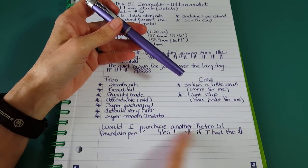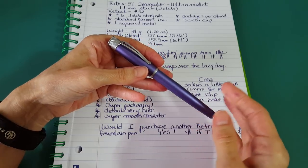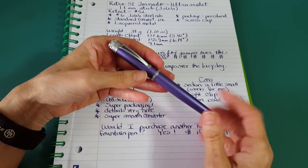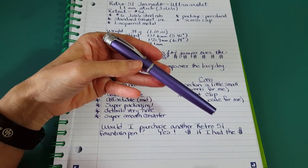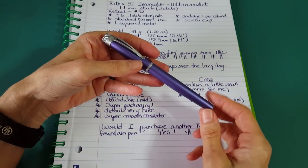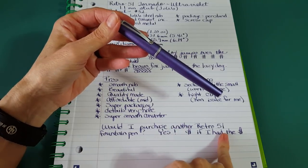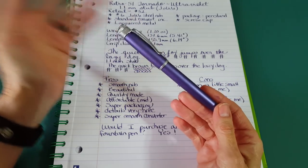Would I purchase another Retro 51? This was actually a gift — pen friend Bennu gifted this to me for my birthday in February. I got this box from Goulet and said 'I didn't order anything,' and my husband raised an eyebrow. It was such a surprise. But yes, I would definitely buy another Retro 51 product when I have the money. They would make awesome gifts because they're packaged so nicely.